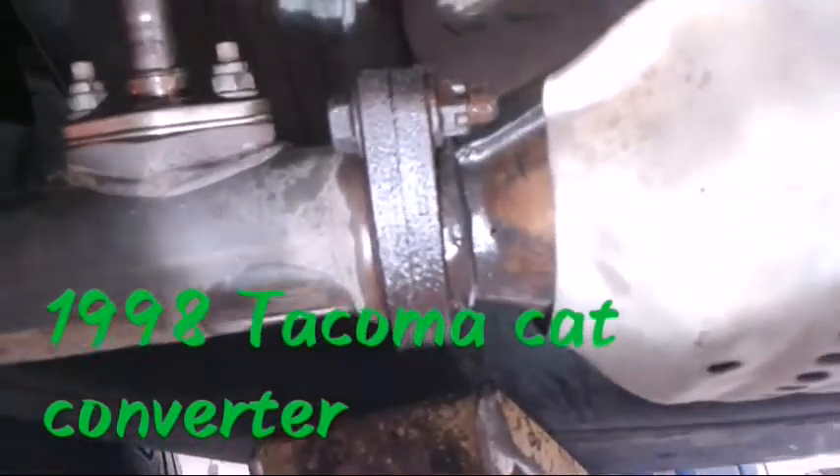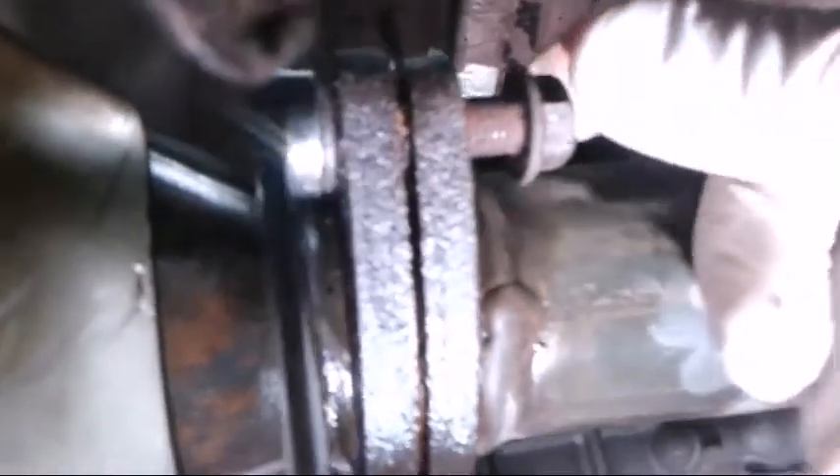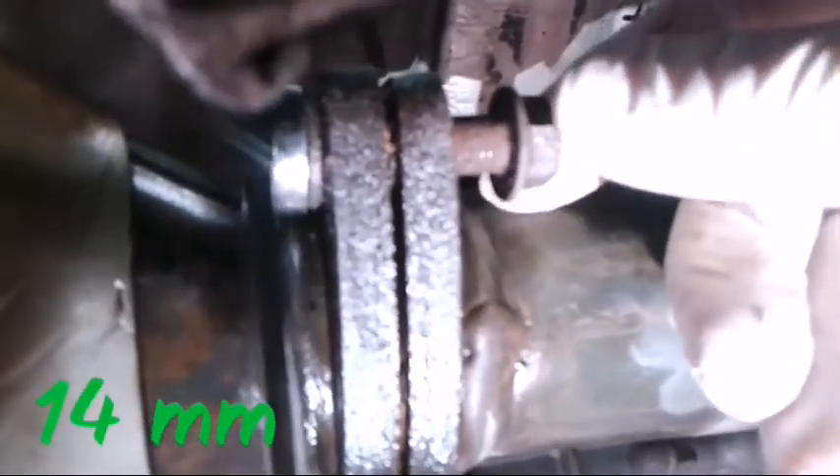I sprayed these bolts with a lot of penetrant hours ago to make it a lot easier to undo. Basically, you've got these 14mm bolts and they go into a nut. You want to hold one side and unscrew the other. Penetrant is really important. I'm going to go ahead and get these out.